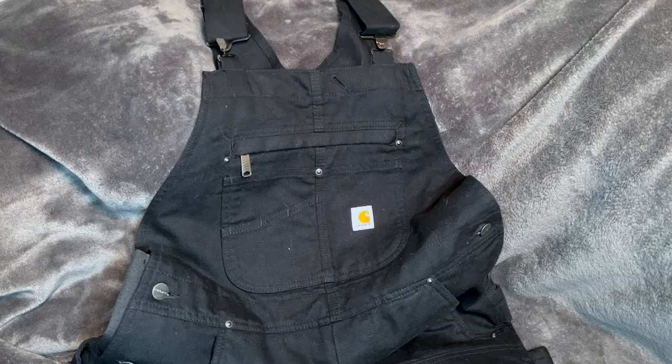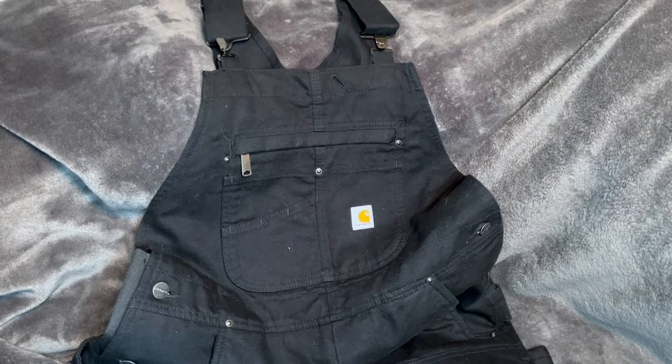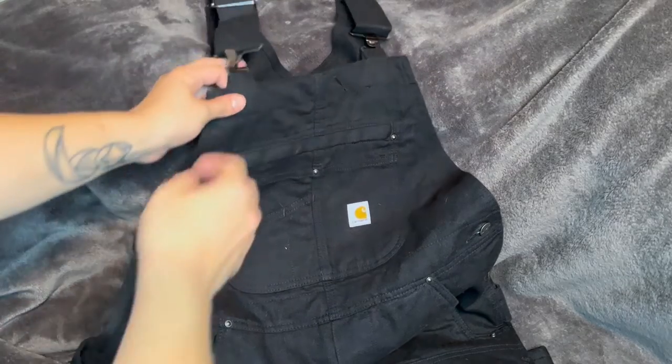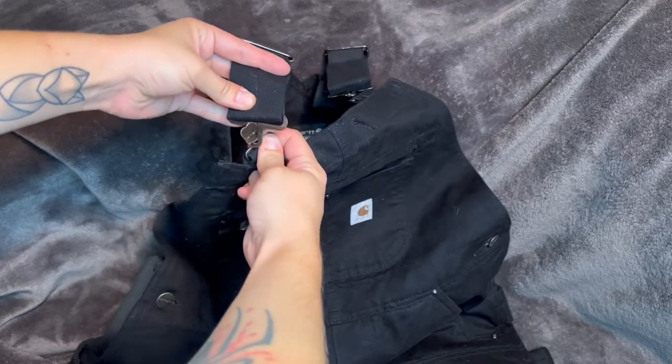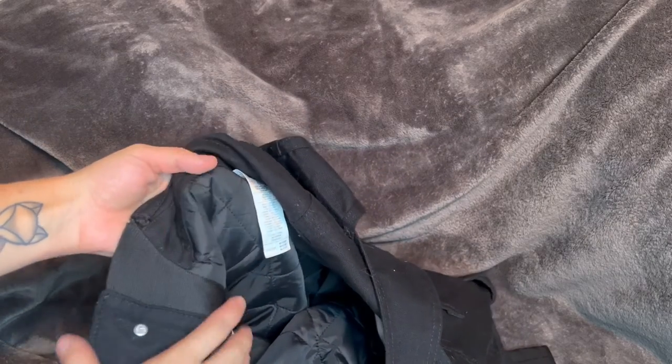These Carhartt bibs are perfect because on the inside they do have a quilted material that keeps your body heat insulated inside. Up here you have this clax system and they just open like that, and in here you can see the pillowy quilted material that keeps you insulated.